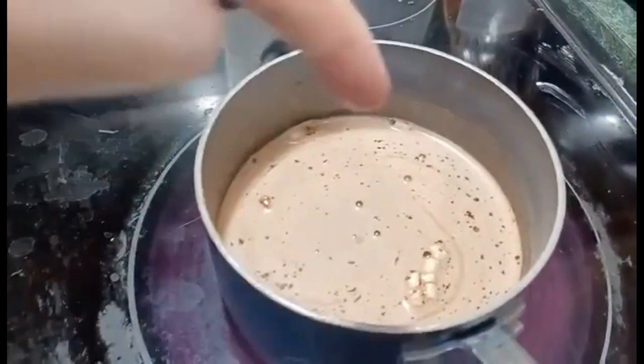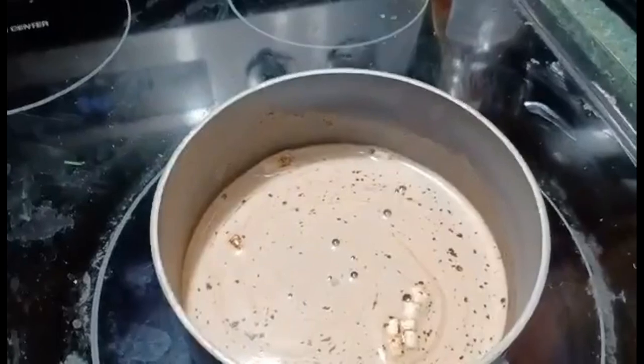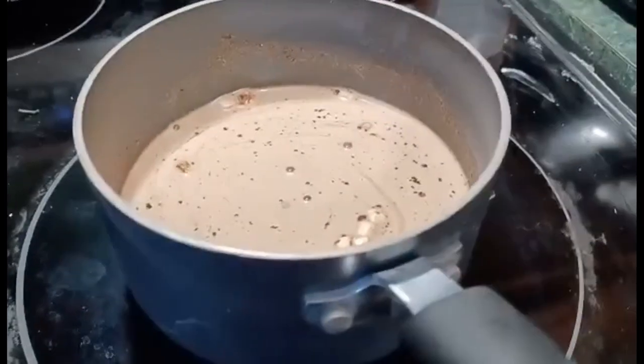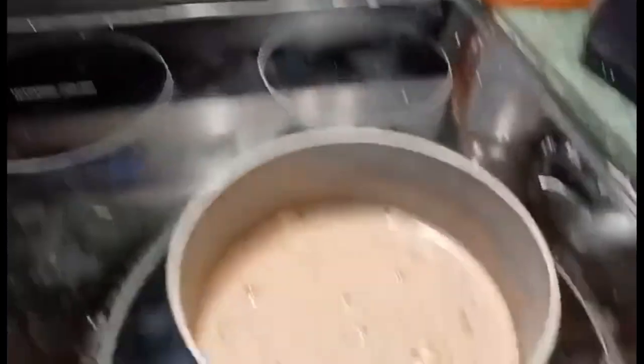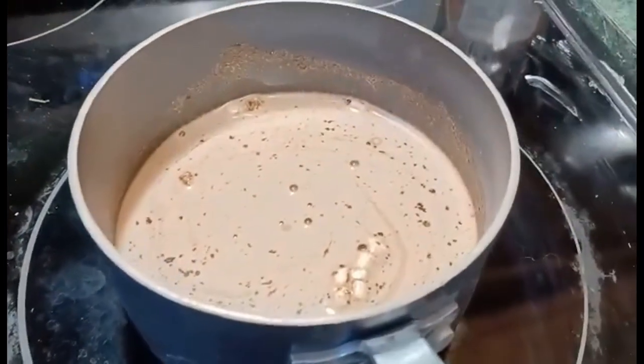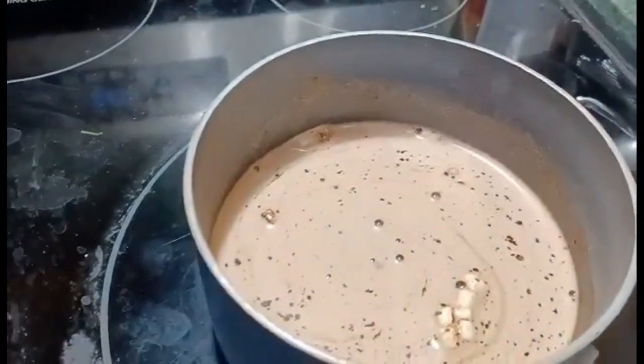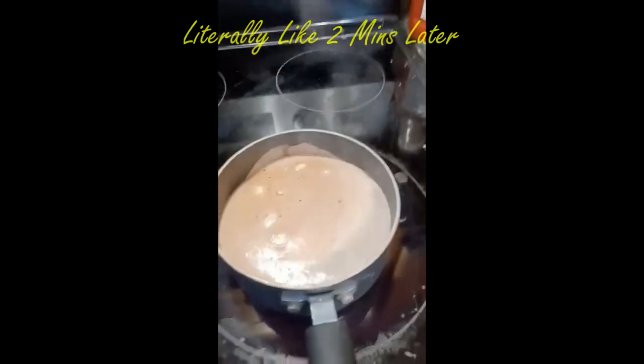So this is the progress thus far — we have some more bubbles. Turns out I got the one with the marshmallows in it, so that's alright. I still don't really know what else I'm supposed to do here. I still have the heat on simmer, so I don't know if I just take it off now because it's pretty hot but it's not bubbling.